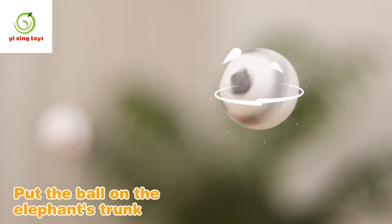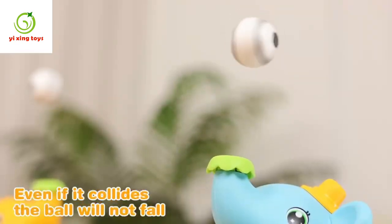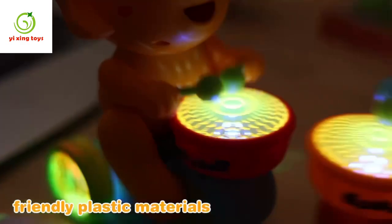Put the ball on the elephant's trunk and it will automatically levitate. Even if it collides, the ball will not fall. Elephants are made of environmentally friendly plastic material.